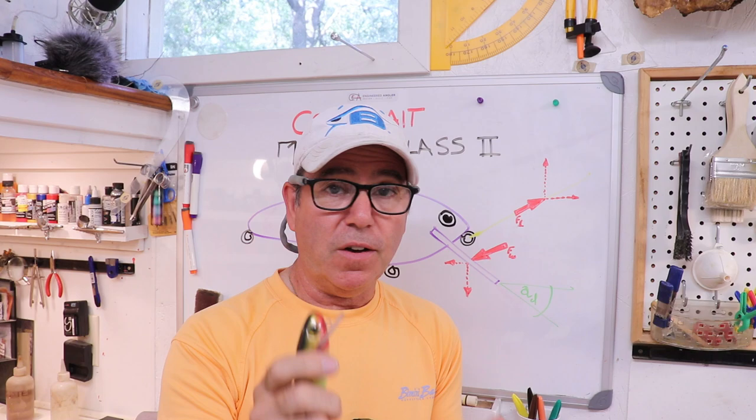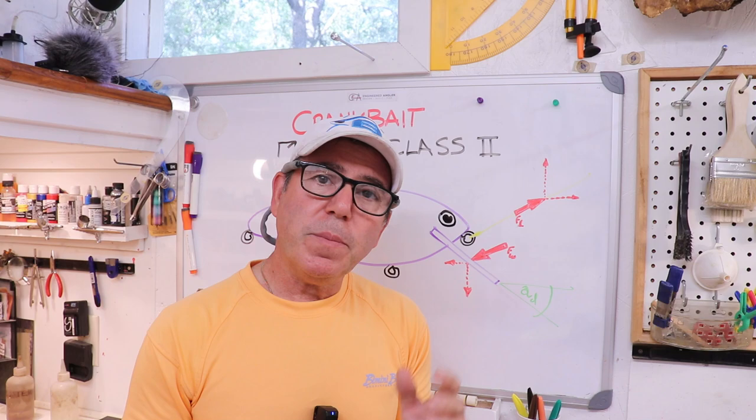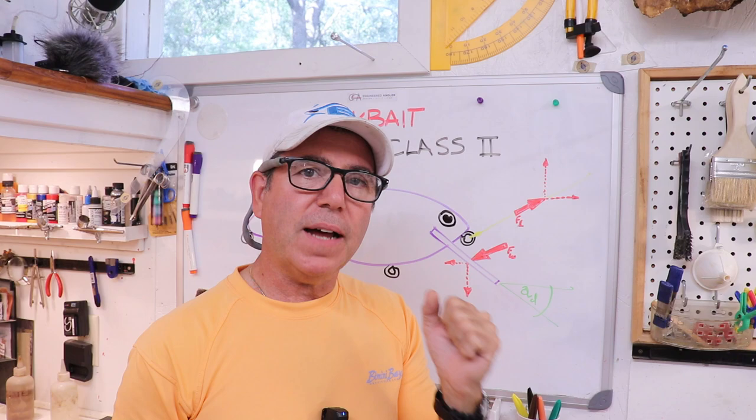I tell you all this because everybody can make a dud, even if you've been making lures for a long time and have a good understanding of design. You can still make a dud, and I keep this around to keep me humble. That's it for this master class.